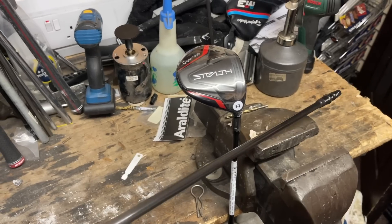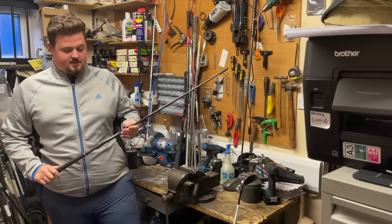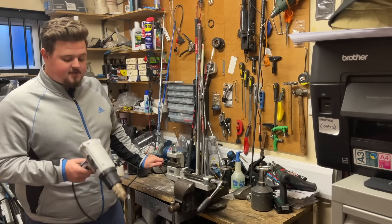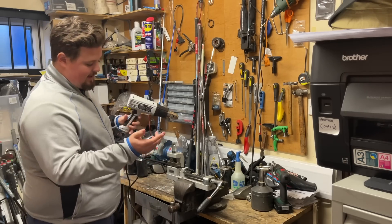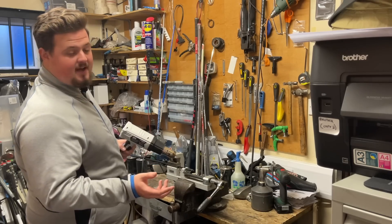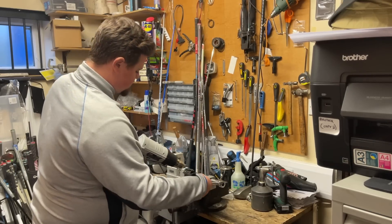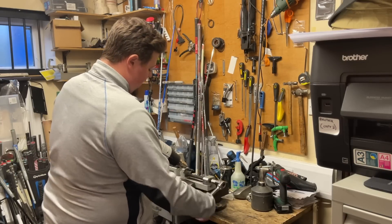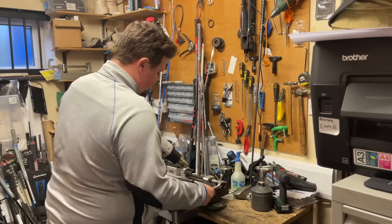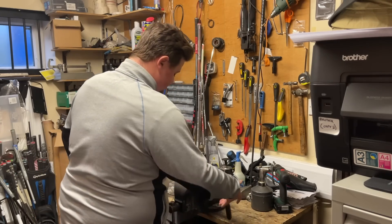The first two stages are: take the adapter off the Diamana, and take the head off the Ventus. First thing I'm going to do is strip down the Diamana shaft. I'm using a Mac industrial heat gun — essentially all this does is break the bond of the old epoxy, allowing the adapter to come off. I'm using a shaft extractor; obviously it's graphite so I want it to pull away easy without burning. This takes anywhere between 20 and 30 seconds — and actually it came off in about 10 seconds.